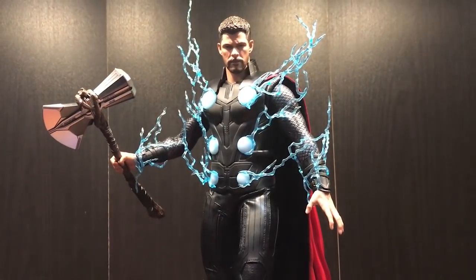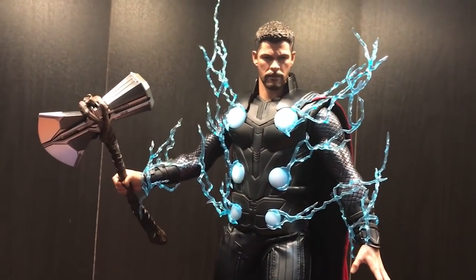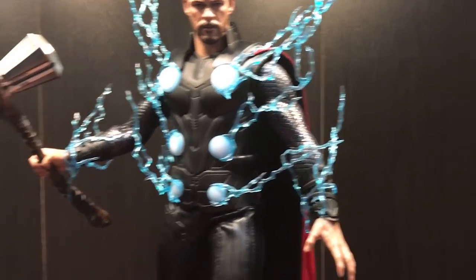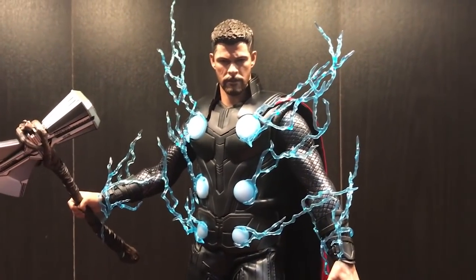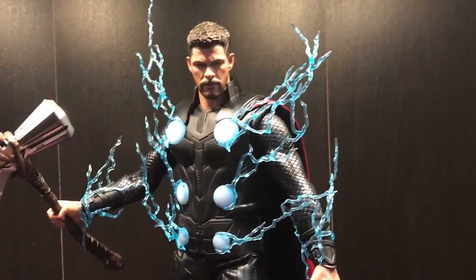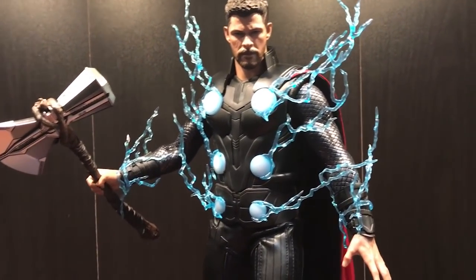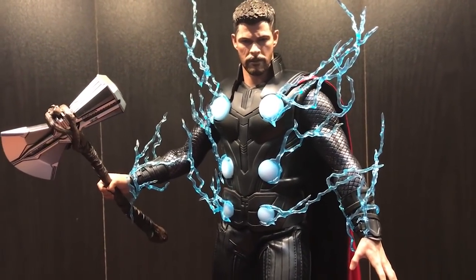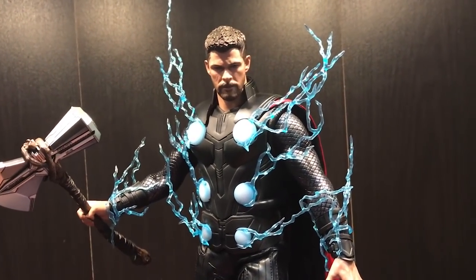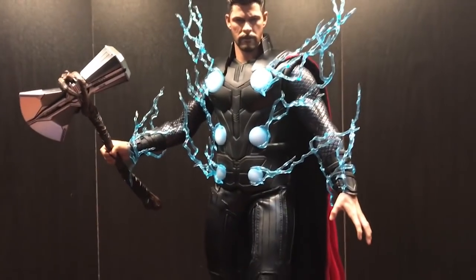There is a UV reflective eye feature but I don't own a UV torch so I can't demonstrate that. Toys TV have showcased every single swap-out feature, so if you're interested in seeing how the swap-out arms look I recommend you go to their YouTube channel or check out the Hot Toys Facebook page where they posted tons of photos of the Thor figure.